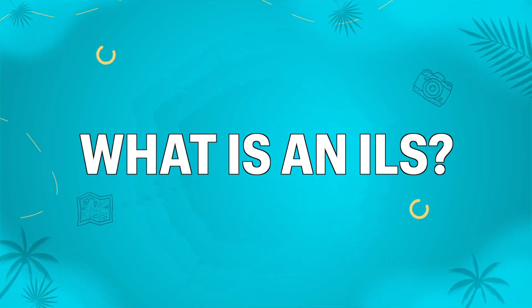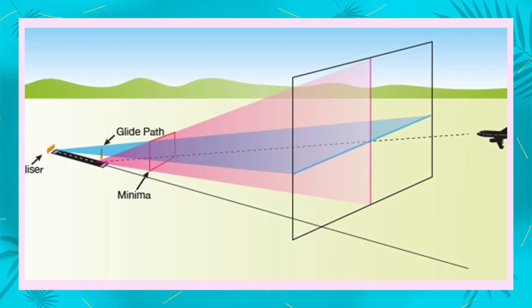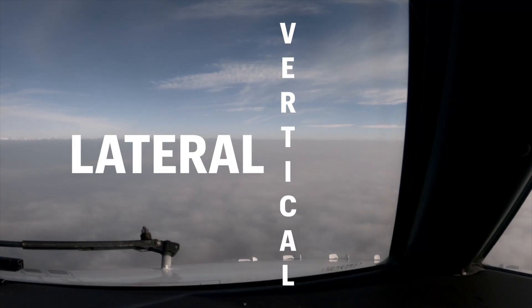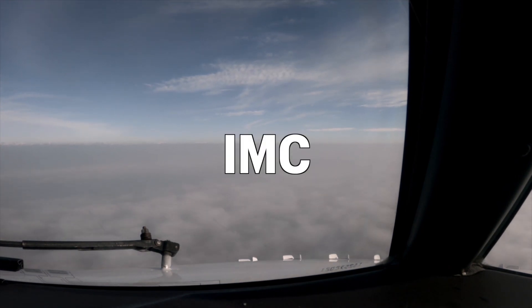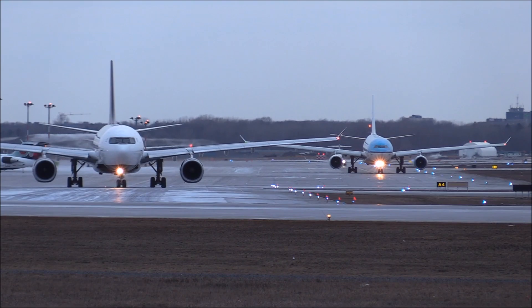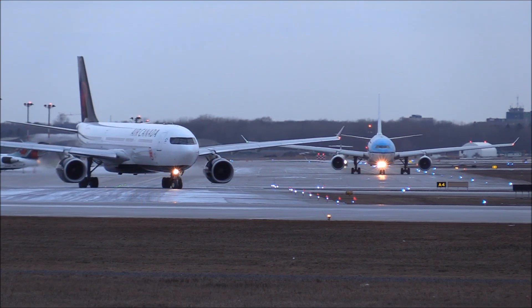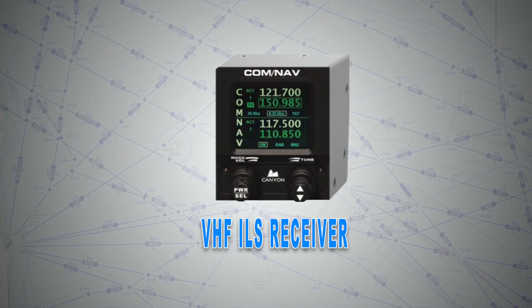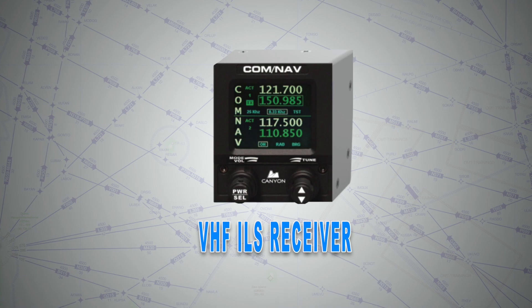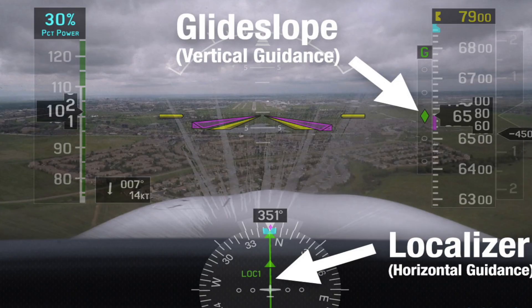What is an ILS? ILS, or Instrument Landing System, is a ground-based radio navigation system that provides both lateral and vertical guidance to assist pilots in landing their aircraft in IMC, or Instrument Meteorological Conditions, meaning low or reduced visibility. It can also be used in VMC, or good visibility. The aircraft needs to be fitted with a VHF ILS receiver to convert the picked-up data and display it to the pilot on the PFD, primary flight display.